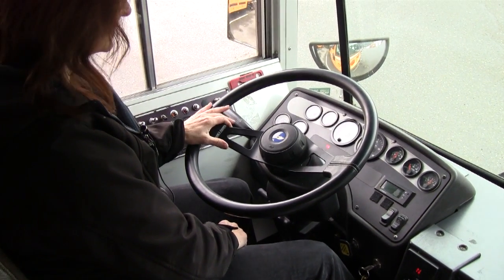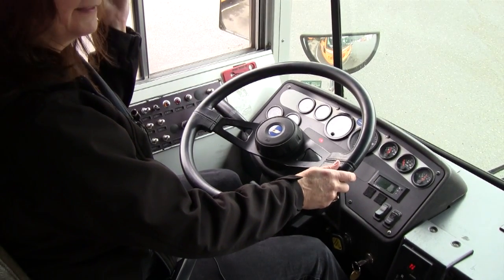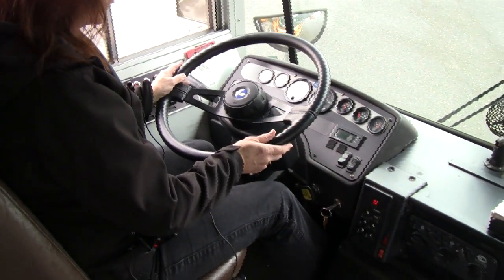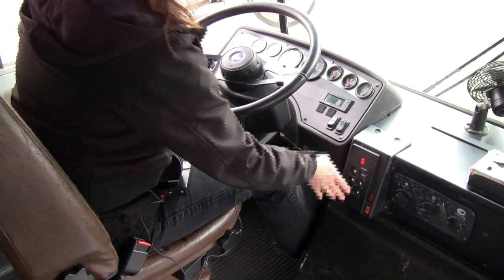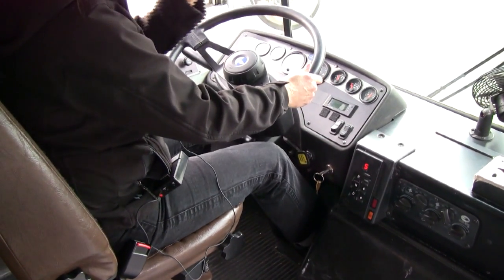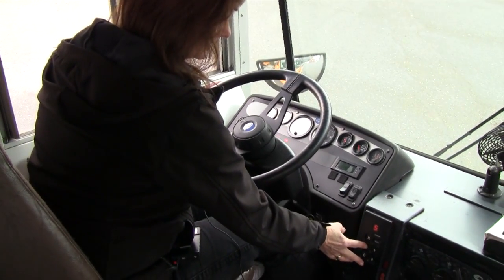Our air pressure is up to 110, so we should be hearing that air governor cut out any time now — and there it was, right at 125, so that's perfect. Now, because we have a full tank of air, we're going to do the brake test. The brake's on, we put the bus in drive, and we just attempt to move forward — the parking brake held. Now we're going to release the parking brake and we only need to move forward a foot or two — and the service brake held. So that's perfect.